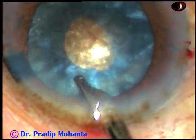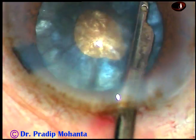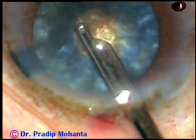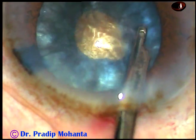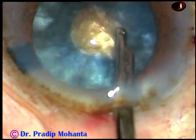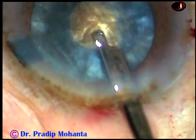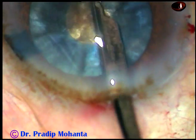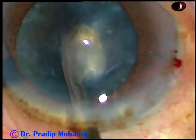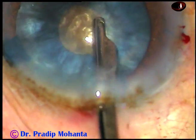Bring the cortex from the periphery and then aspirate it. You can see there is a huge hard brown nucleus. The capsular bag has been decompressed. Intralenticular pressure has been reduced. And the shrew has been tamed.